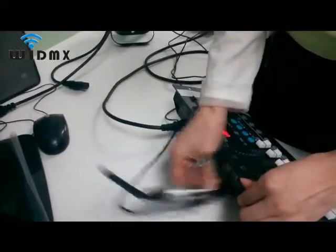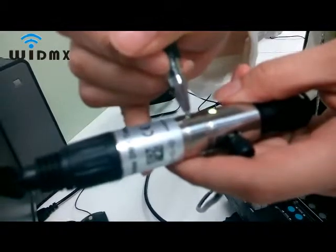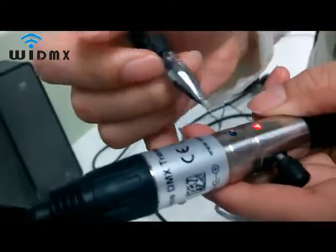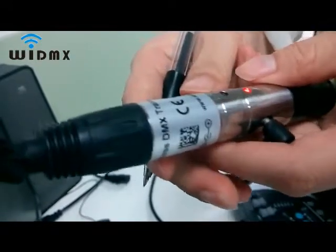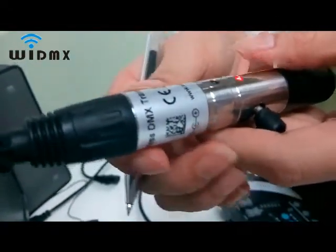If you want to restore factory defaults, just short press for one second. You will see red, green, and blue quickly flashing, which means the reset was successful.